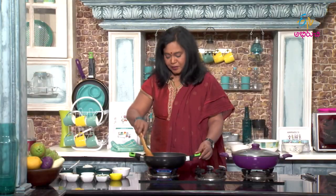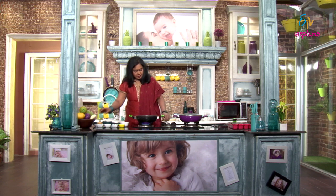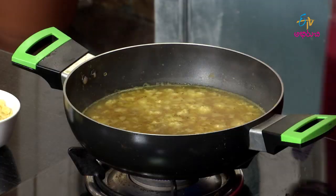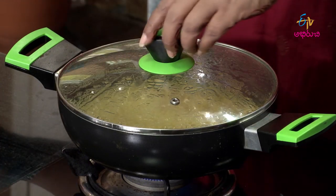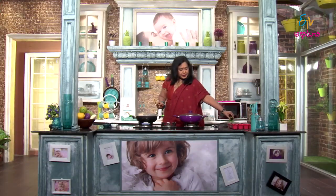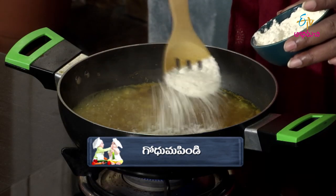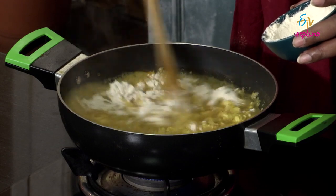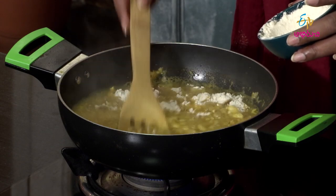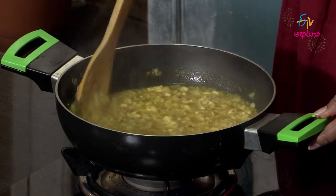We will cook this soft and thick. First, we will boil it, then put the stove on slow and cook the chicken. We will cook the chicken, rice, and puff together on a slow flame.